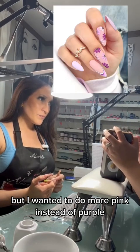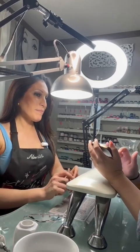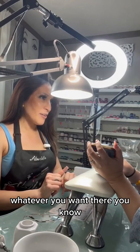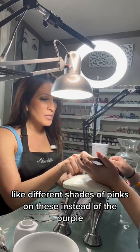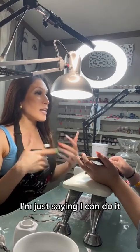I wanted to do more pink instead of purple. Let me see your toes. I see what you mean — yeah, so I was thinking, you know what, maybe something like that with the big glitter. Whatever you want, they're your nails. I don't want them to look silly. I'll do whatever you want. We can do the pinks on this one too — like different shades of pinks instead of the purple — and then the two chunky ombres. I'm just saying I can do it.